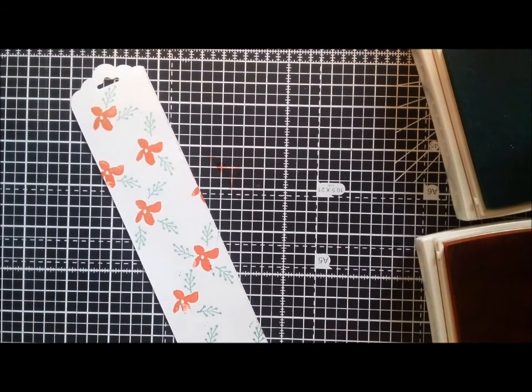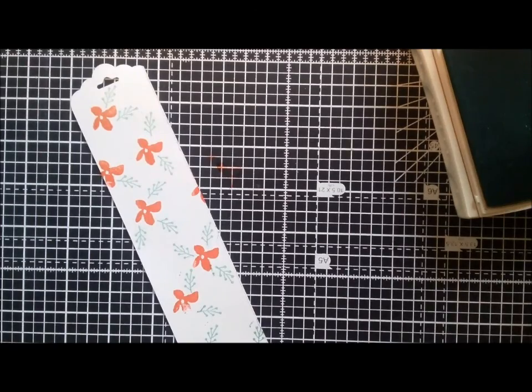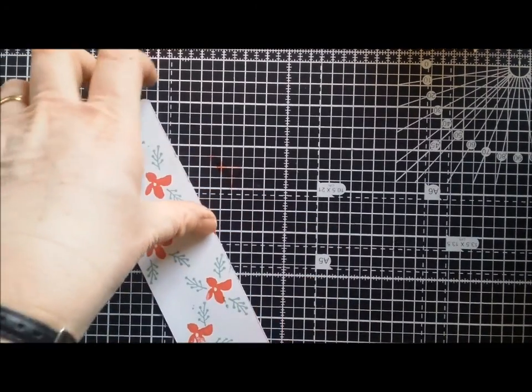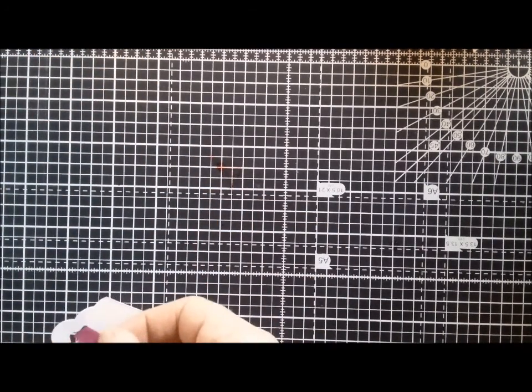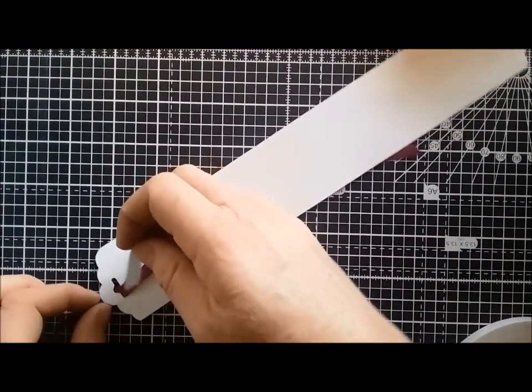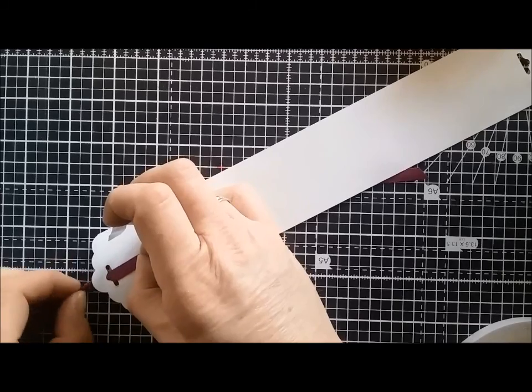Just finish off these little leaves. Then I'm going to take some ribbon — I've got some cotton ribbon called Rich Razzleberry. I'll take a length of that and thread it through the top, and get a bit of double sided tape to secure it on the back, just to hold it in place in the centre.